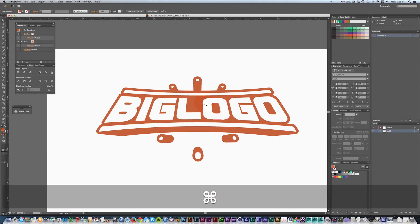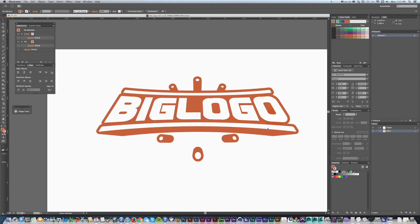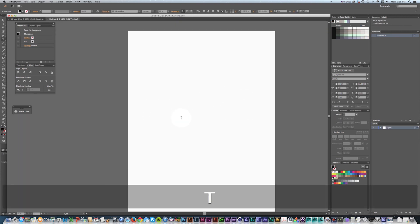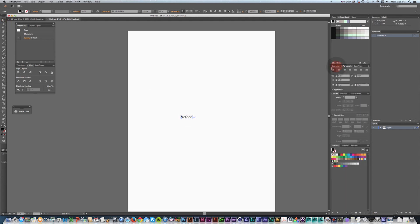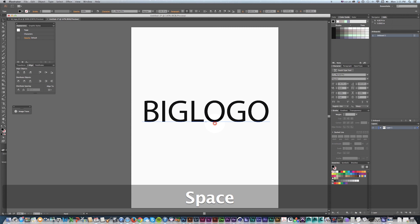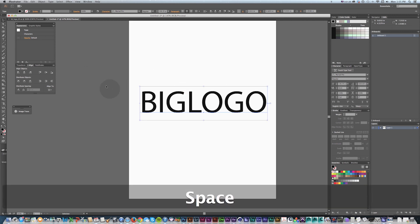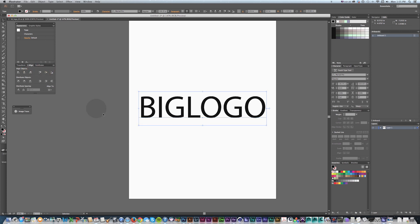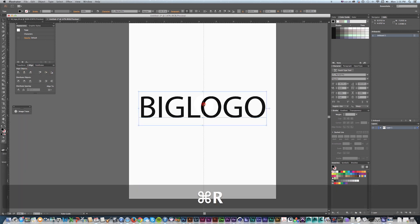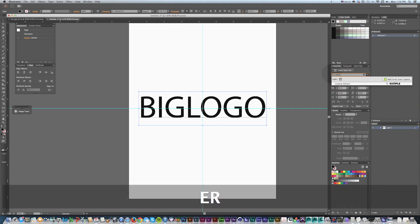Let's get started. I'm going to make a new file in Illustrator and just leave it at letter because it won't really matter right now. I'll save this later. Right away I'm just going to type all caps 'BIG LOGO', center my paragraph, and scale this up. I'm going to use a line and snap vertical and horizontal to my artboard to drag out some guides I'll use later, then use the font Coverse All Stars.